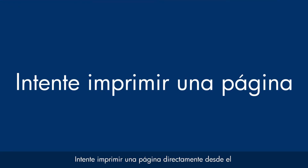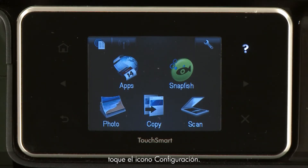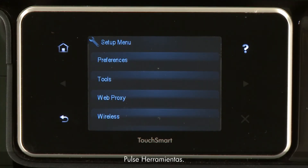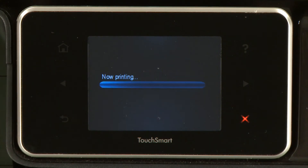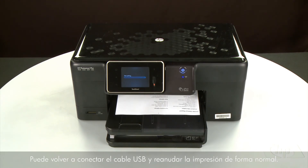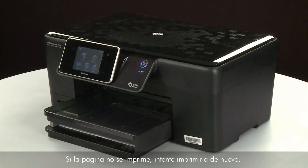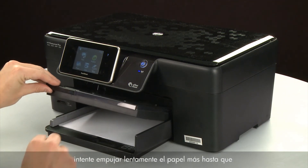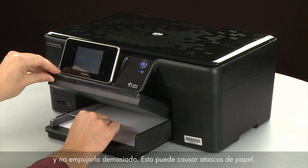Try printing a page directly from the printer's control panel — touch the Setup menu icon, touch Tools, then touch Printer Status Report. If the page prints successfully, the issue is resolved and you can reconnect the USB cable and resume printing as normal. If the page does not print, try printing it again. Listen for the rubber paper pick rollers — you should be able to hear them rotating. Then try slowly pushing the paper farther in until the roller engages to pick up the paper. Be careful to only push one sheet and not to push it in too far, as this can cause paper jams.